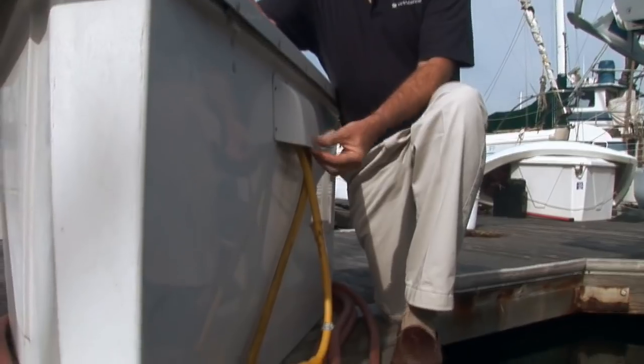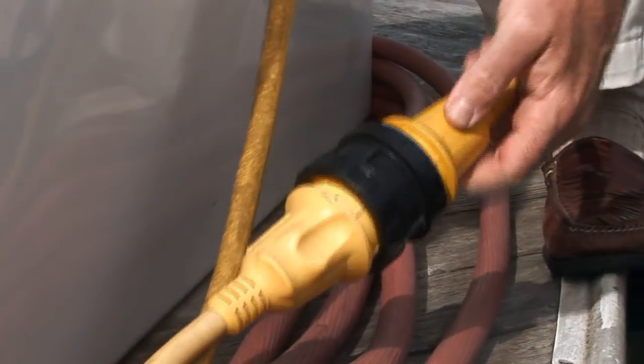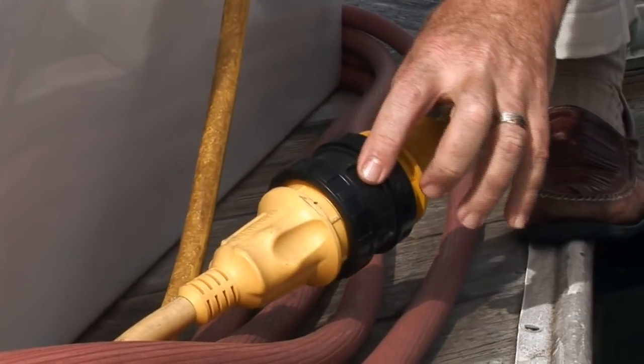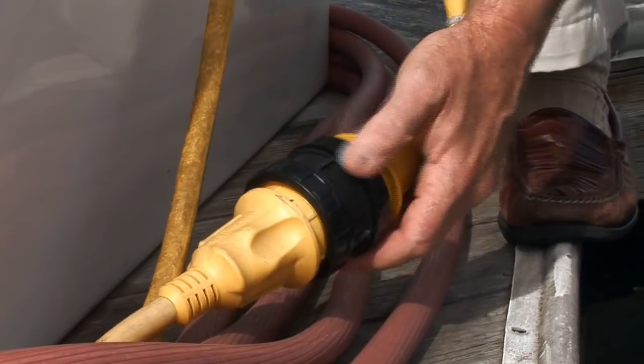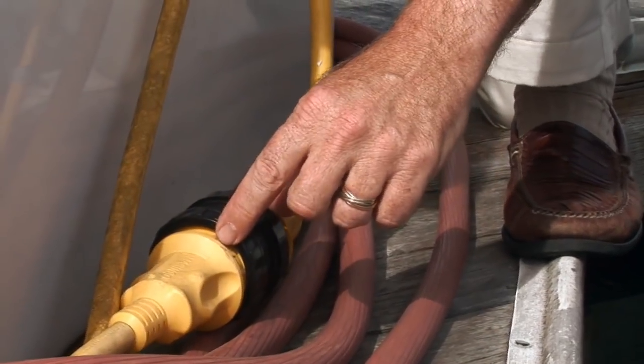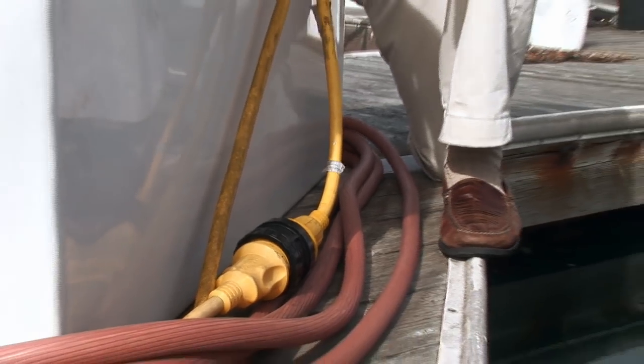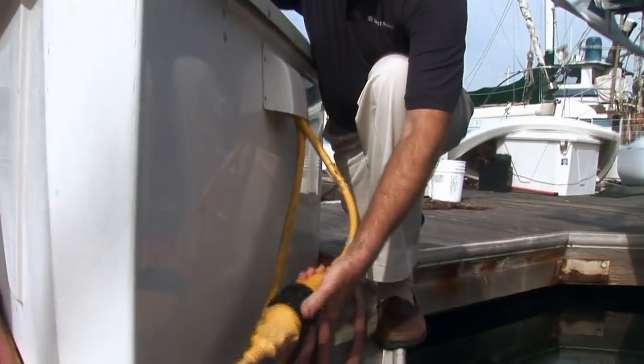In this particular case, an owner has elected to put an isolation transformer inside his dock box. There's a small inlet/outlet, and then coming out of the isolation transformer is a Marinco shore power cord. You'll notice how they've used a sealing ring here, which gives a waterproof connection between the male and female fittings so that he doesn't have to worry about water intrusion on this 30 amp connection.